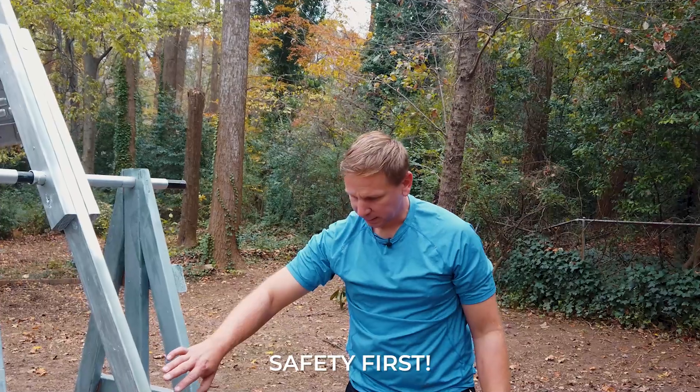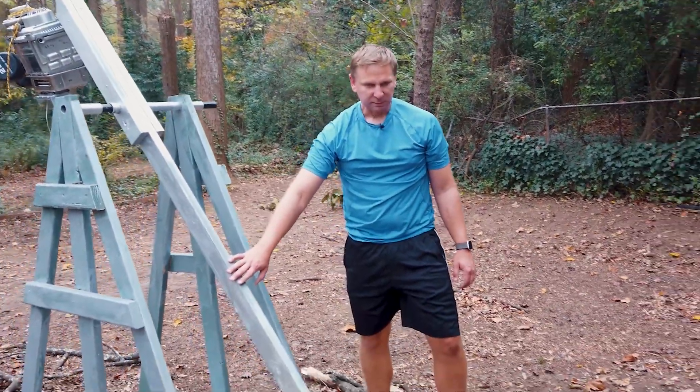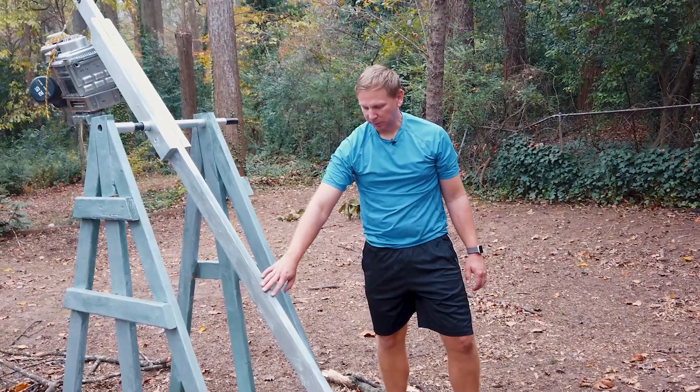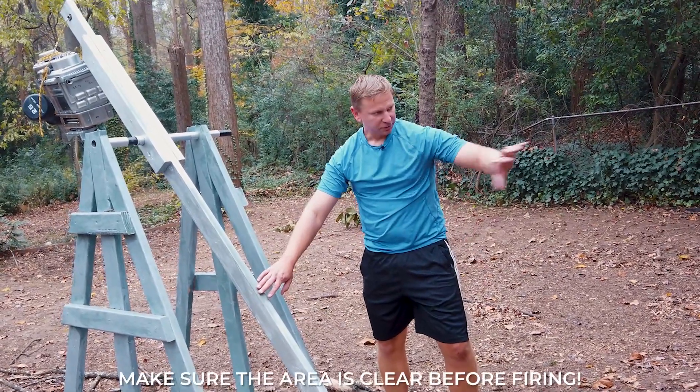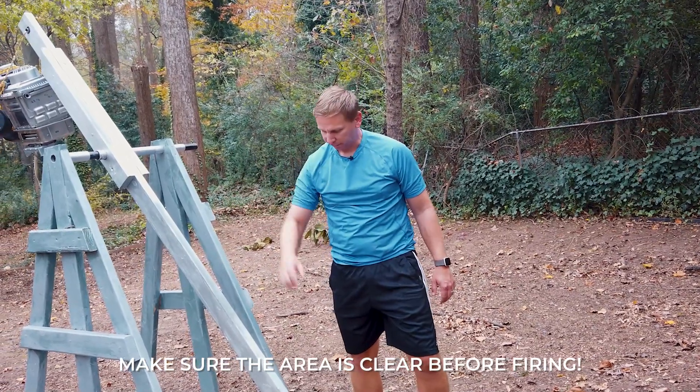Safety is really important with these things. The thing I always tell everybody is it will take your arm off, it'll take your face off. If it can smash a ten pound pumpkin it can do a lot of damage to you. So make sure nobody stands behind it, nobody stands in front of it, and when you're firing make sure people are cleared from it.